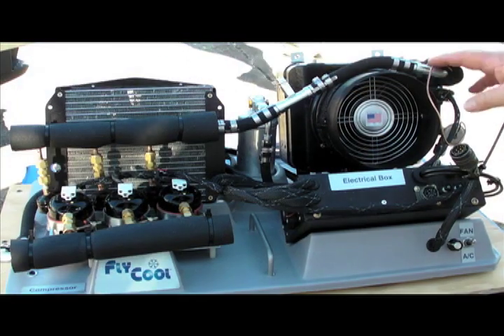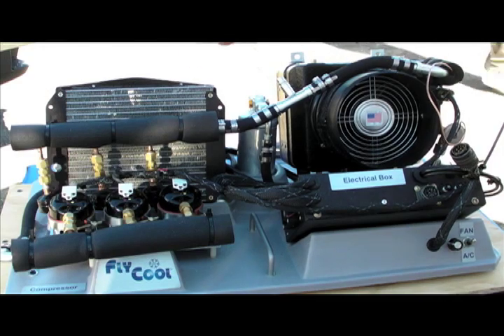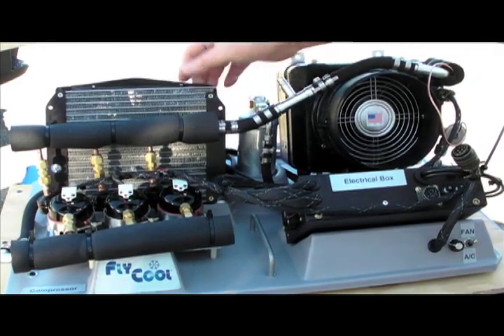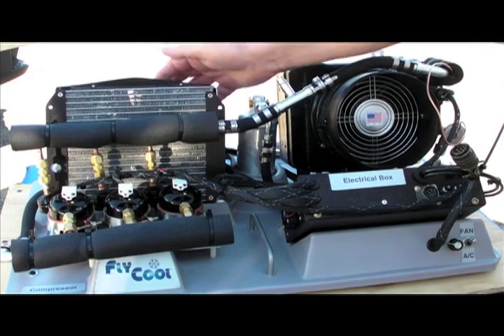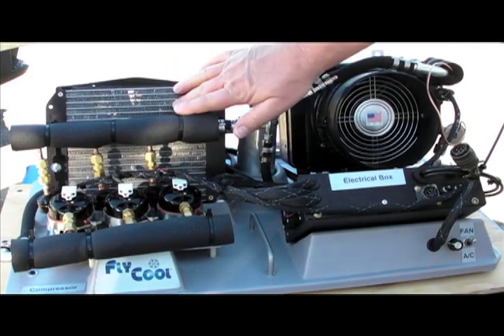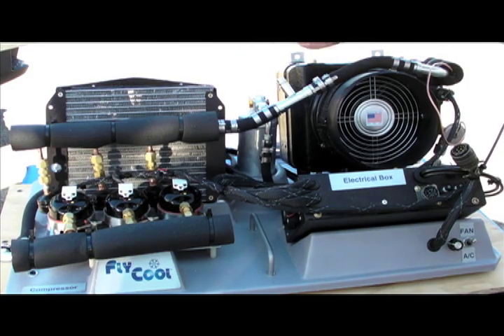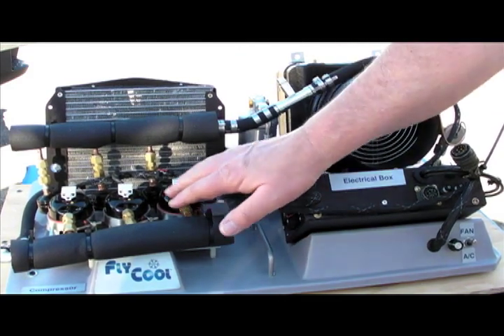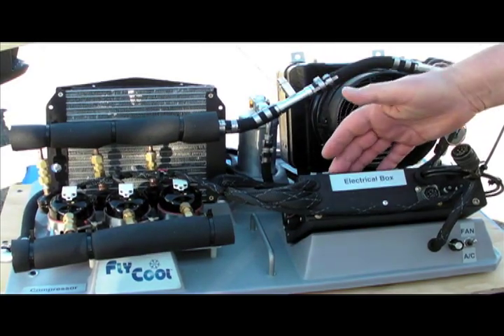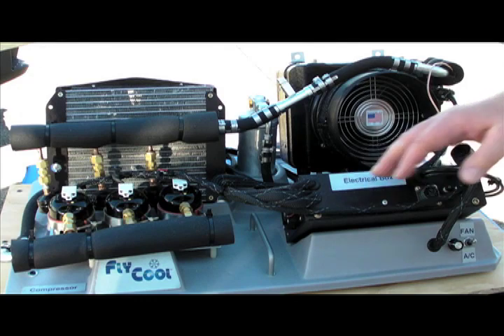This is the air conditioning system. Typically this would be on the base, on the floor of the aircraft. This is the condenser and there is a blower on the back side of it. It draws air up into the condenser and then exits back out the back of the floor of the aircraft. There are three compressors, electrically driven, controlled by this box. It's a 24 volt system.